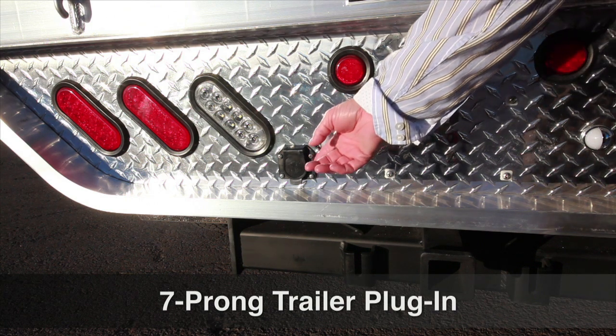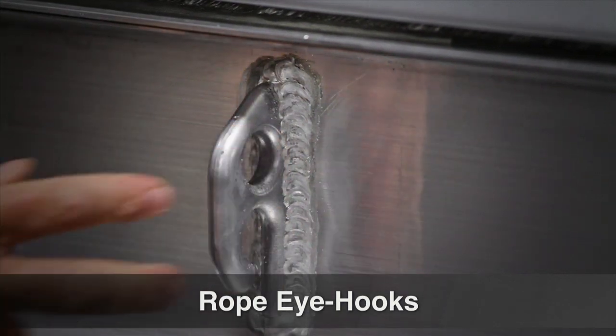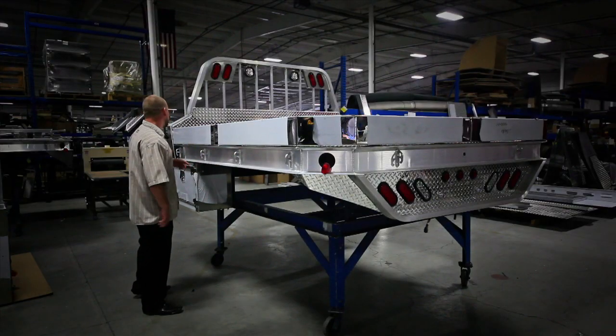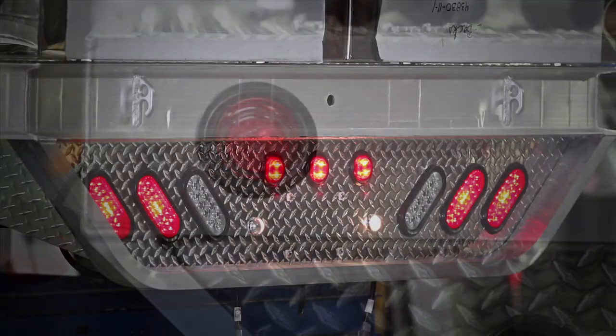Our seven-way trailer plug is mounted and installed in the rear tail apron. Rope hooks go all the way around the bed, and you can use clevises to tie things down. The bed comes completely wired with a wiring harness and all LED lighting.